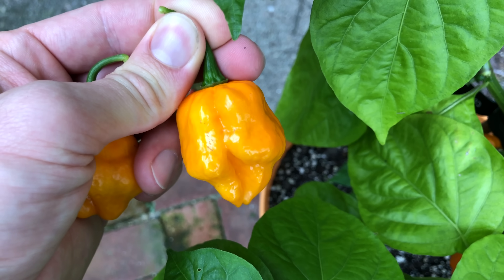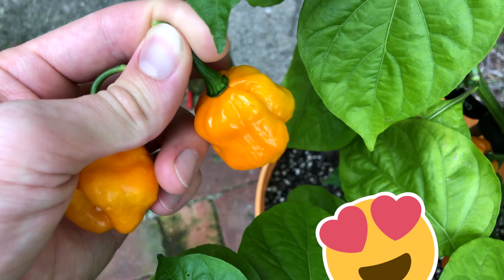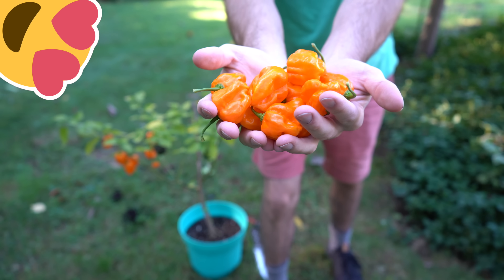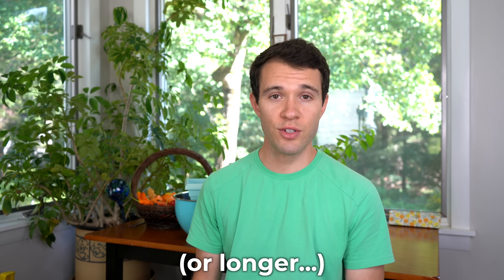So let's start with the benefits of overwintering, why you might want to do it to begin with. Number one is that you can preserve a well-loved plant. If you're growing something unique, special to you, you've grown an attachment to your pepper plant, you can keep it alive because after all, peppers are perennial plants in nature. They come from a tropical climate where winters are non-existent. So most pepper varieties can stay alive happily for four or five years if you don't run into disease issues or anything else that might kill the plant. So if you've given a name to your pepper plant and you just don't want to see it go at the end of the year, you can keep it alive for multiple seasons if you like.